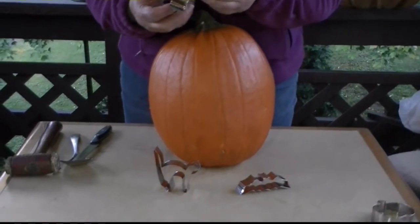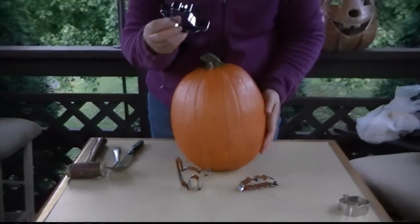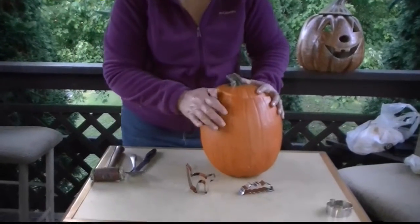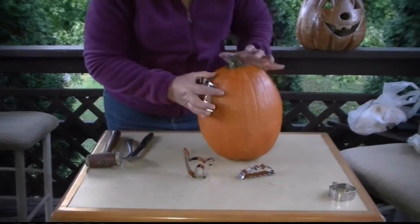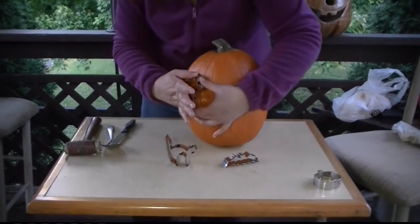You want to have a metal cookie cutter for this, and something sturdy enough that you can hit it with a hammer against a hard surface. Find a place for it and get the sharp side to go in, and find a place where it's going to sit a little flat.